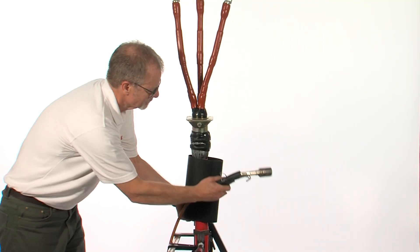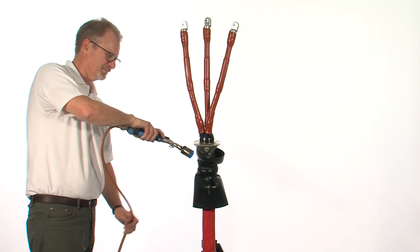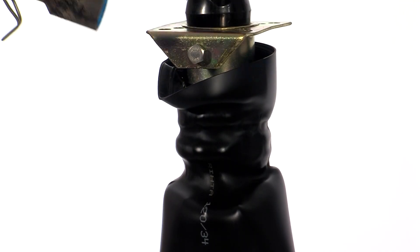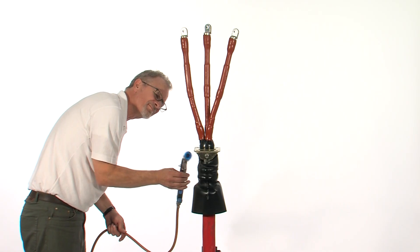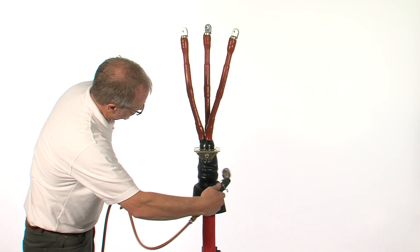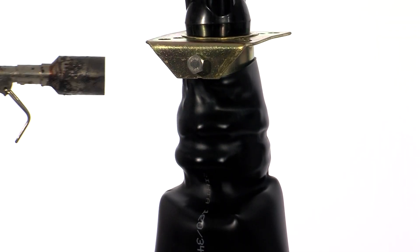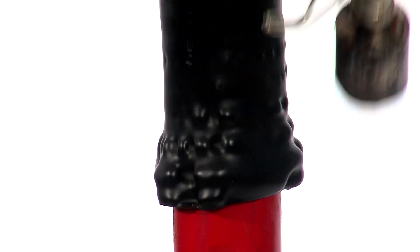Locate the outer sealing sleeve and starting from the centre and moving upward, shrink in place. Once the top part is completely recovered, shrink the part over the cable outer jacket.